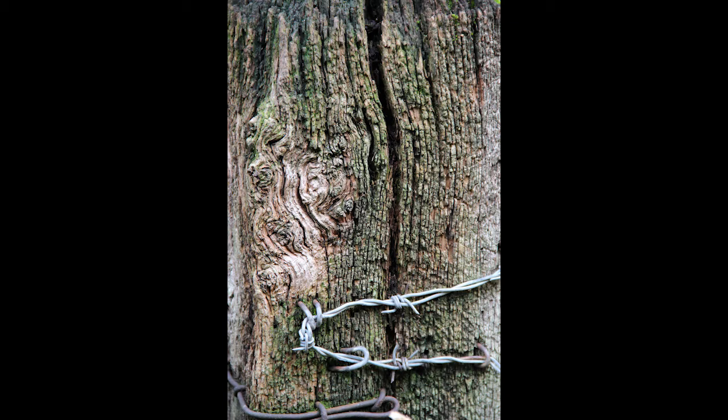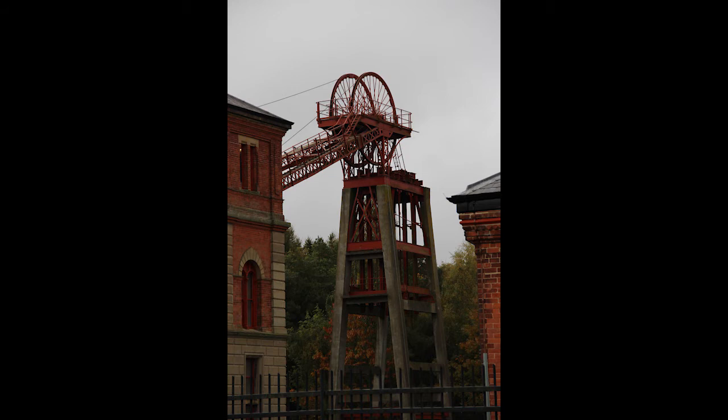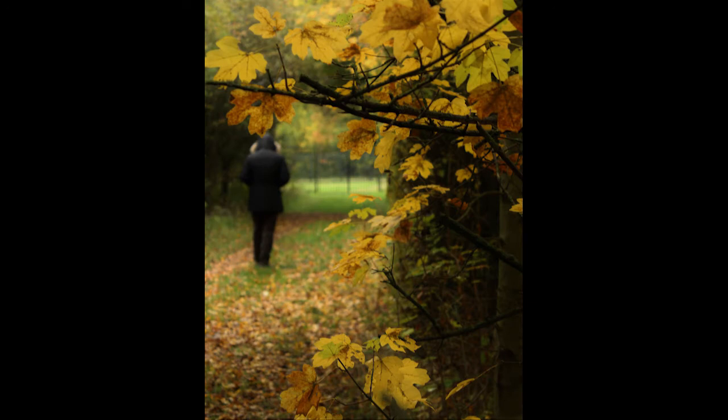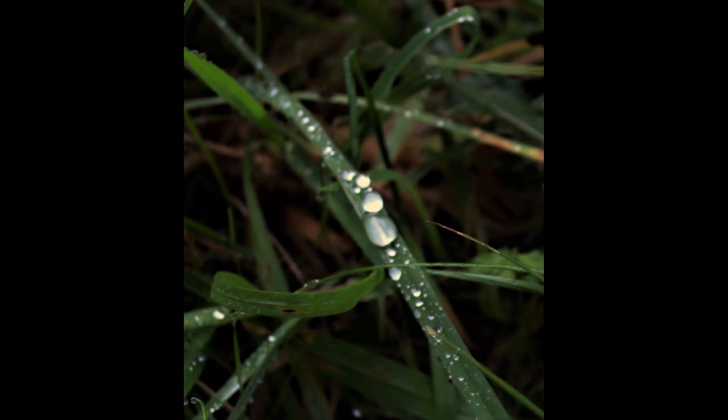I'd have seen a photograph like that a couple of months ago and thought I could never do that, I could never get that shot. But now I've got the confidence to have a go and build it up. It's been really good, I've really enjoyed it, and it's been great being with the other people. Thank you.